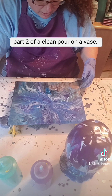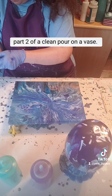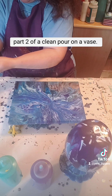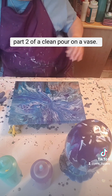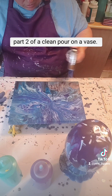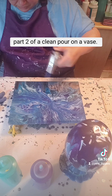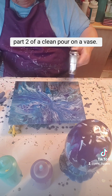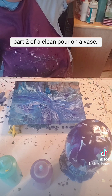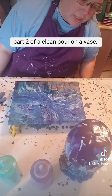What I think I'm going to go ahead and do is actually torch it. Let's see if I can bring out some of those cells from the silicone. And the base is still dripping, so it's still moving, still doing its thing.